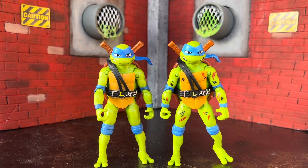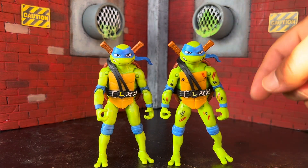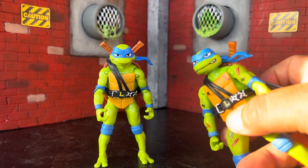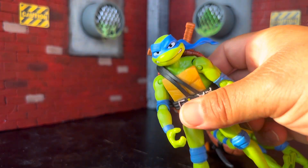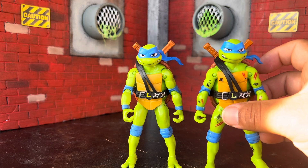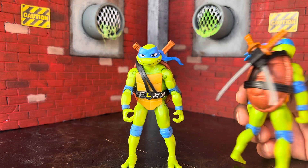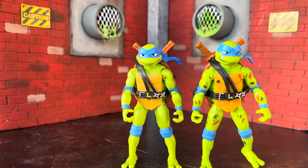Starting off with the leader, we have Leonardo. As you can tell from the two different ones, the new battle packs have scrapes and cuts, which is very surprising that they added the red marks, but I like it. He also has a little bit darker paint around his mouth compared to the single carded version. Same shade of green for the skin tone — they just added cuts and bruises. Same swords, but it doesn't come with the weapons rack, just like the Target exclusive six pack.